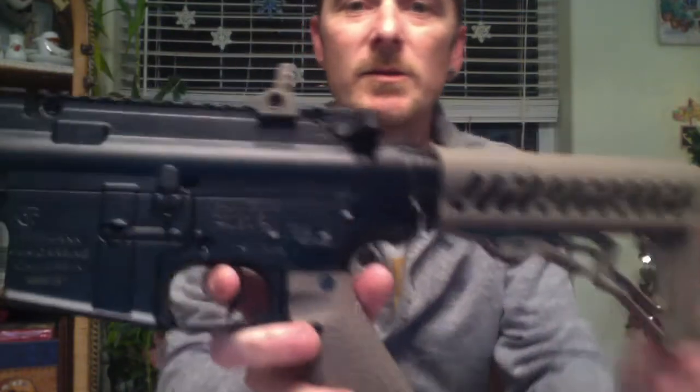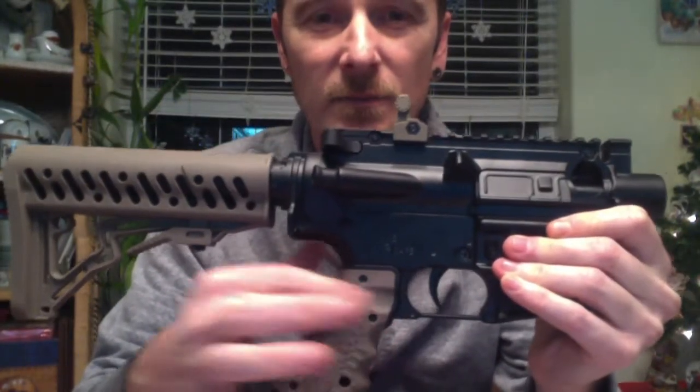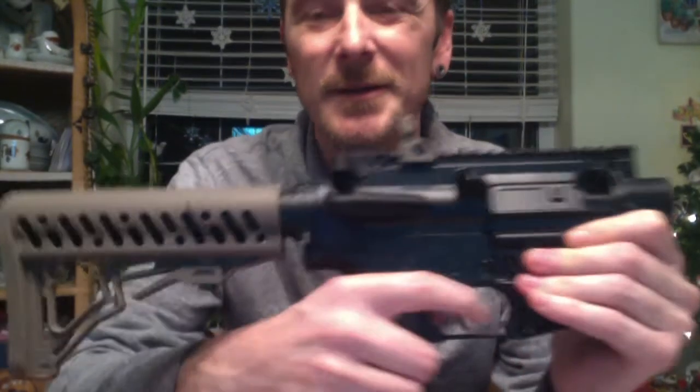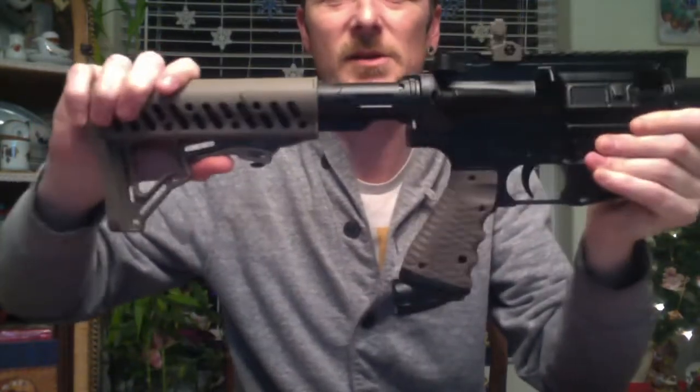Of course the marker itself — kind of got a rubberized grip, actually a really nice grip, fits nice, pretty damn ergonomic. Of course the stock: multi-position stock on it.